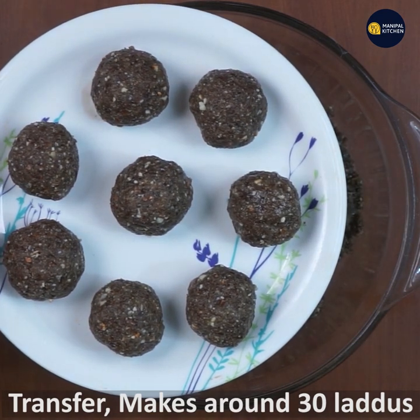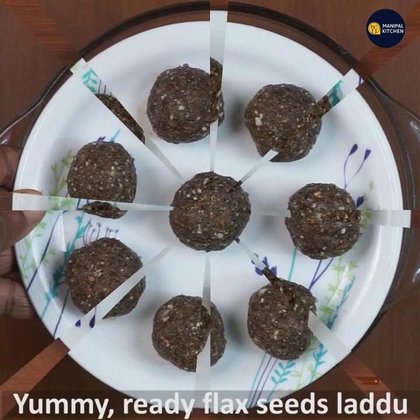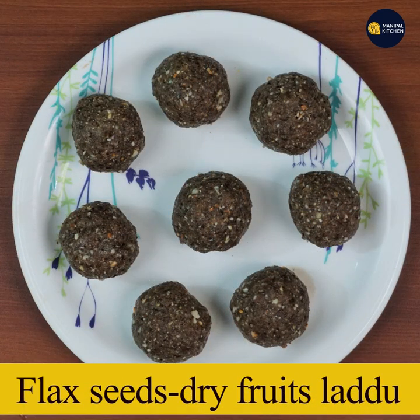Okay, let's see if you have a yummy and ready flaxseed ladoo. You can get the recipe on this channel. Subscribe to my channel. See you later. Bye!